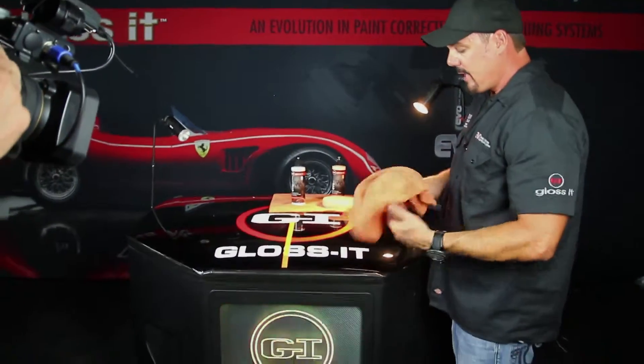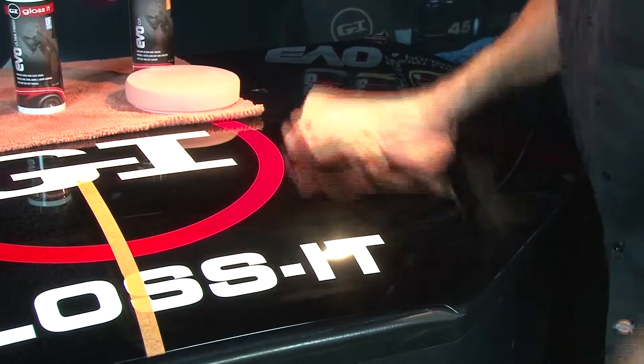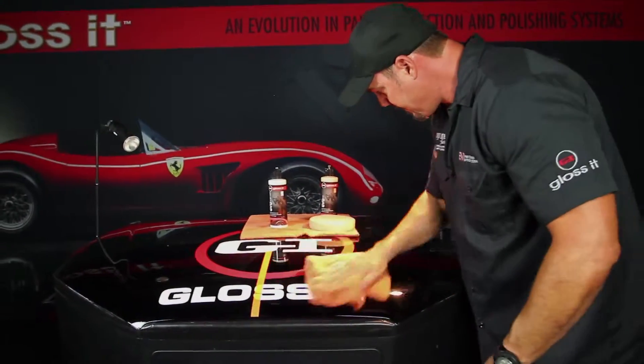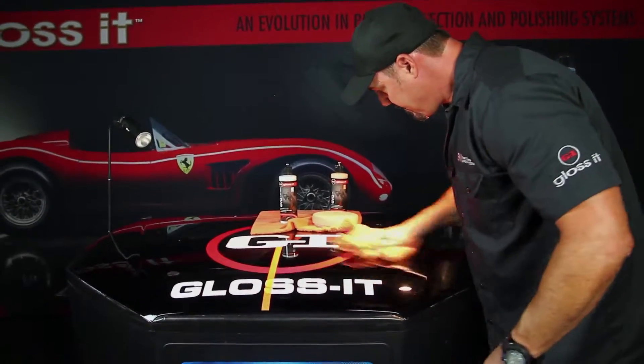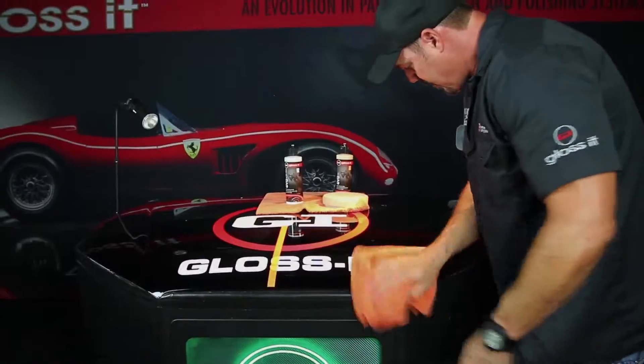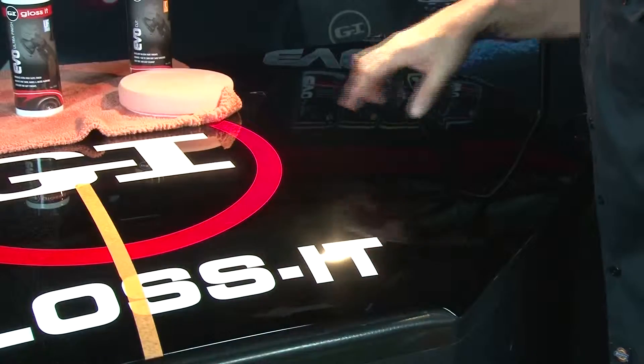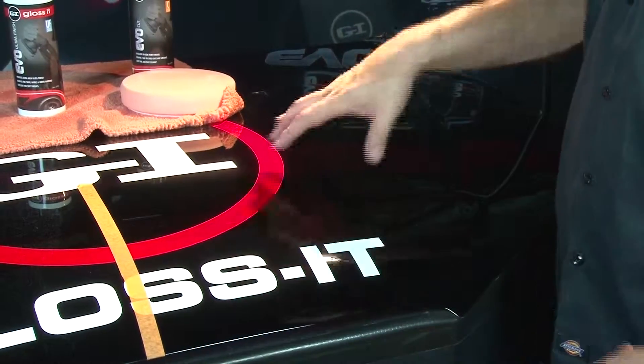We take the EVO Edgeless Ultra Plush Orange Towel to remove the 3000 from the surface. Looking into the beam of the light on the hood, all I see is the focus of the beam and complete clarity — that's the finish we're looking for.